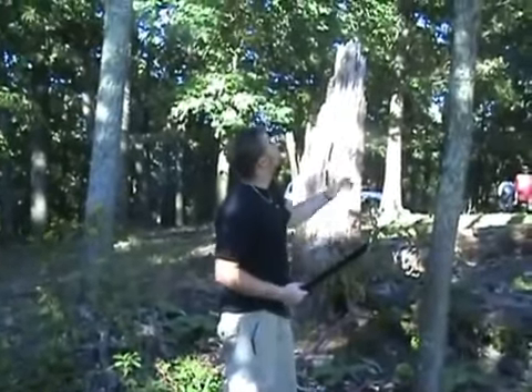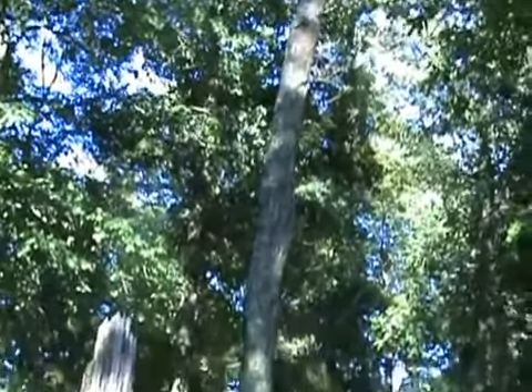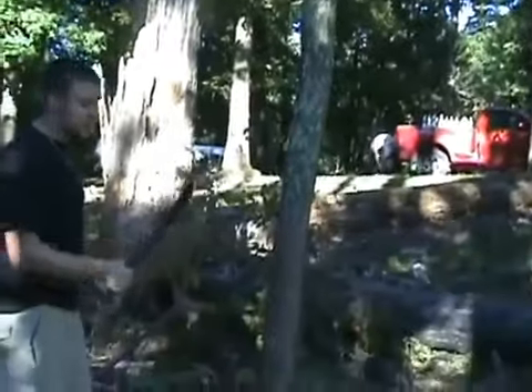So just to show you how this thing cuts, I'm going to do a little work on this dead tree here. Sean, if you'll scroll up and down, let them know that it's a dead tree there. So it's not a live tree — it's a little softer than most would be — but we'll see how quick this thing can get through it.